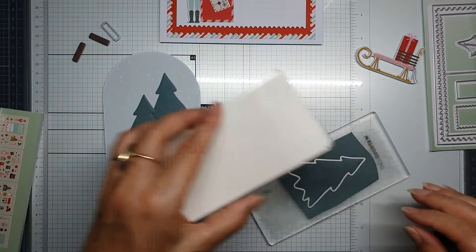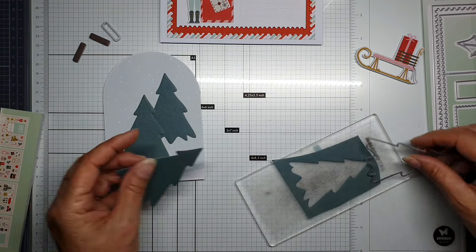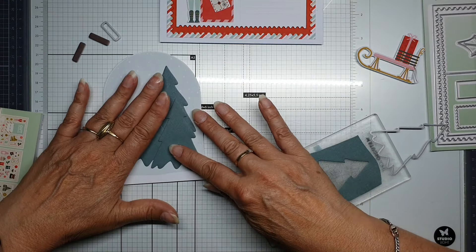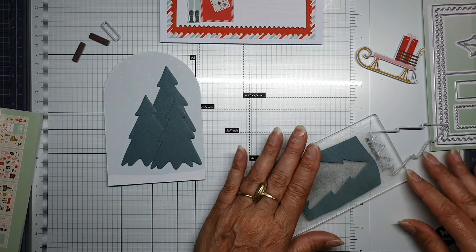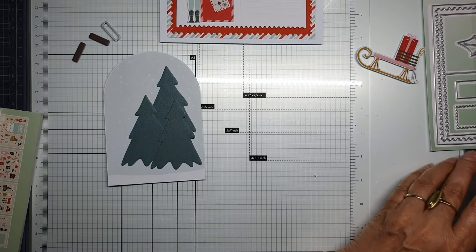You can decorate it the way you like because there are lots and lots of paper elements. But I love to use cutting dies — it makes your card a little bit different.